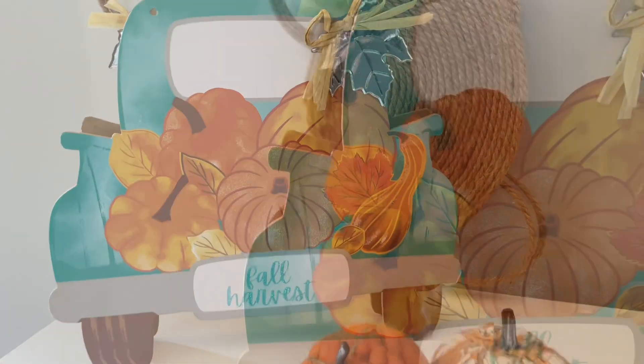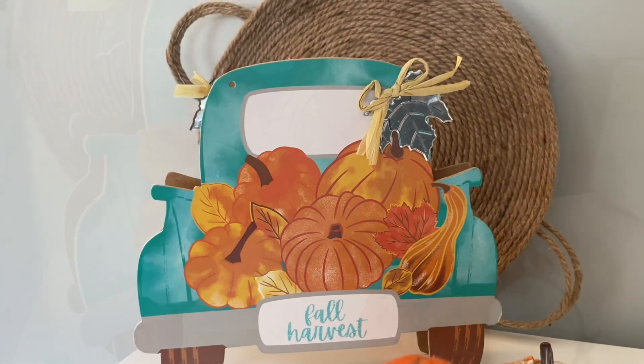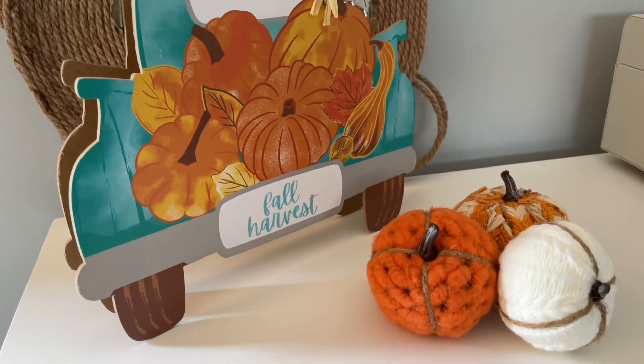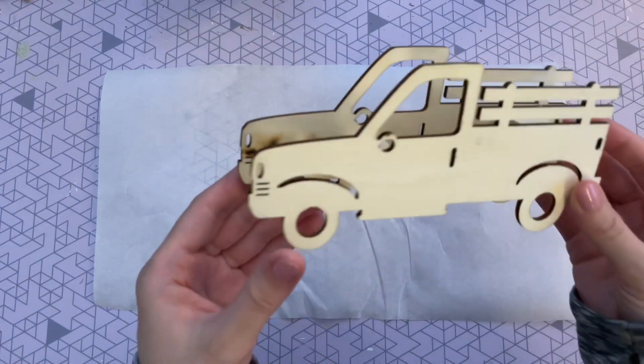I just love this DIY — I think it is so simple but really beautiful. I love that teal color, and the pumpkins are so vibrant. I absolutely love this simple craft.